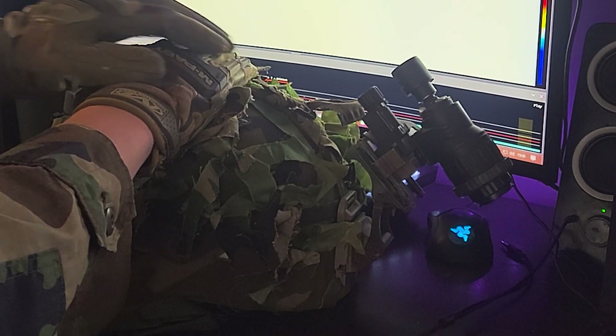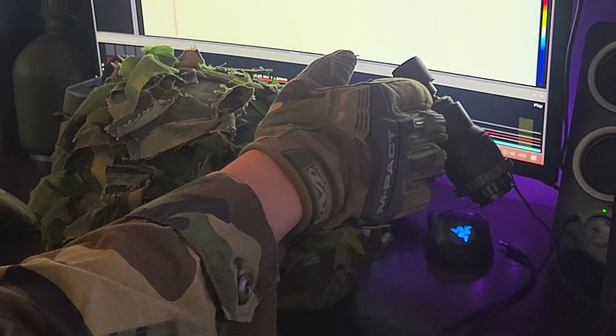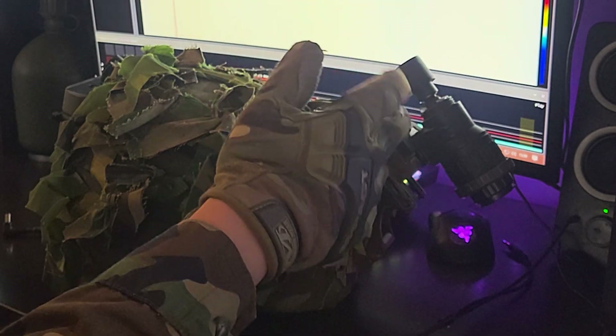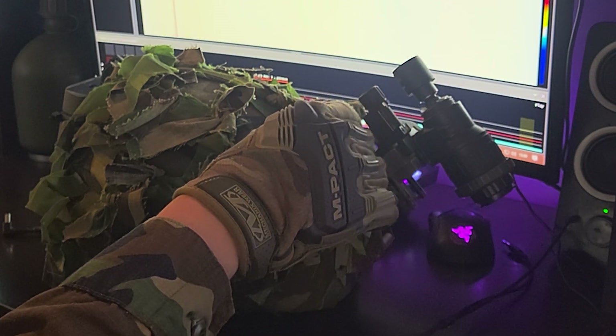Hey guys, Chief here. In this video I'm going to be talking about the PVS-69 Digital Night Vision Setup. As a preface, I have no military, law enforcement, or anything like that — no background. I'm just a concerned and prepared citizen for what's happening in our nation.